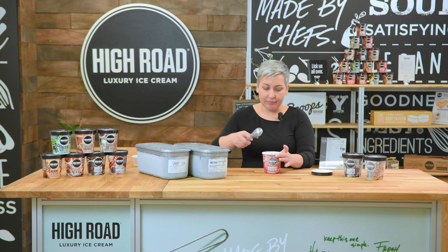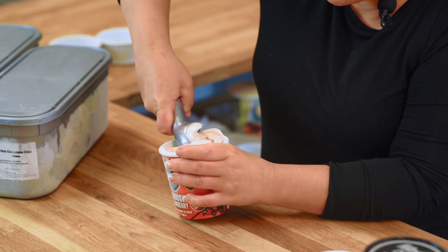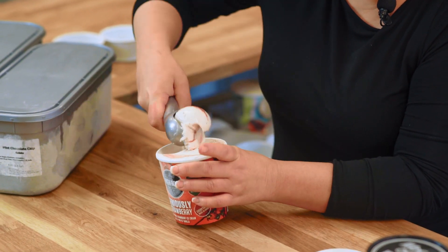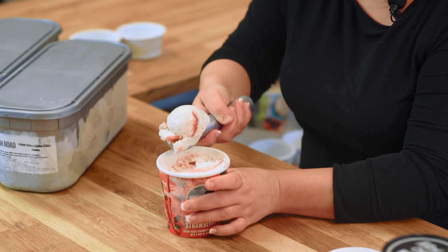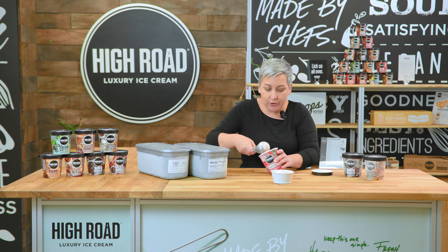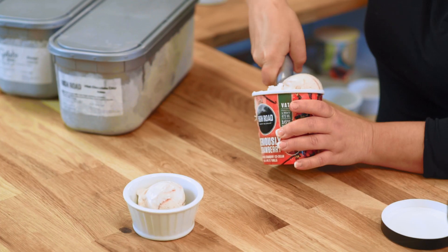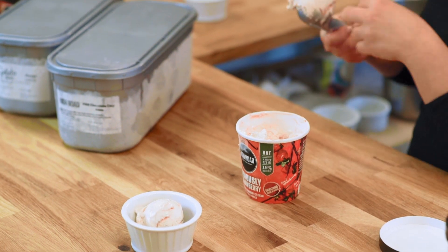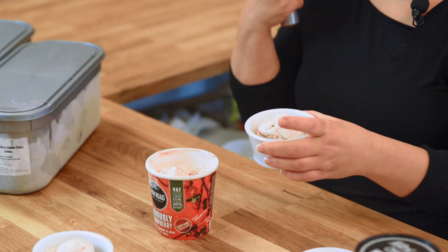So what you'll do here is you want to bear down into the ice cream, and you see that beautiful round scoop form. When you compact the ice cream on top of itself, you're actually causing a really beautiful denseness in the texture of the ice cream, and it's really mouth-pleasing.